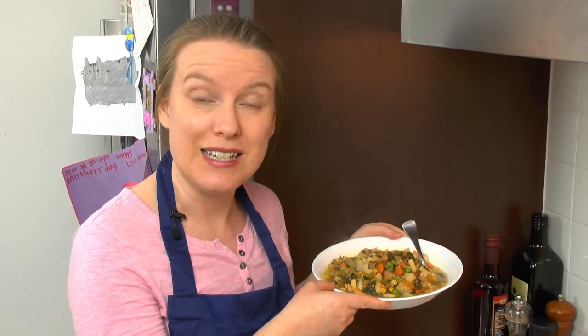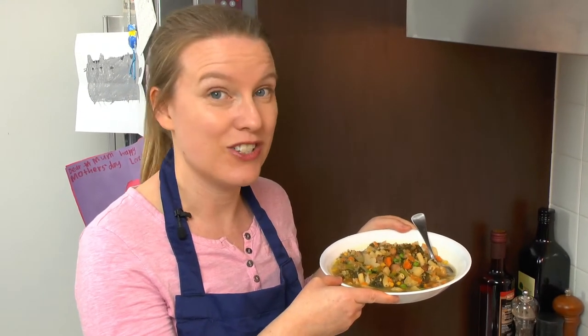Do you struggle to find the time to cut up everything you need to make a hearty vegetable soup? Let me show you how you can make this quick and easy vegetable soup without ever having to touch a sharp knife.